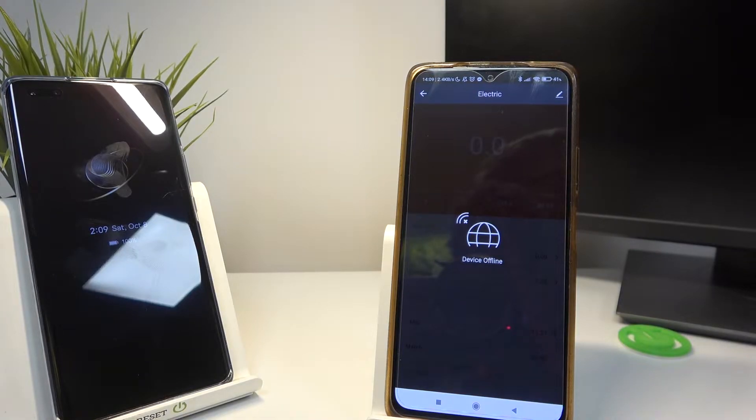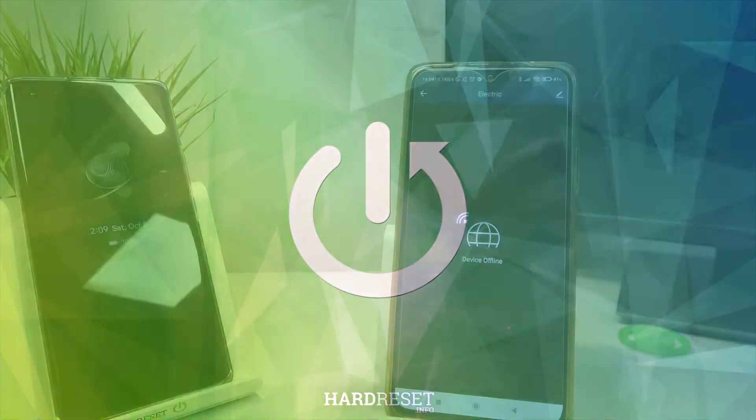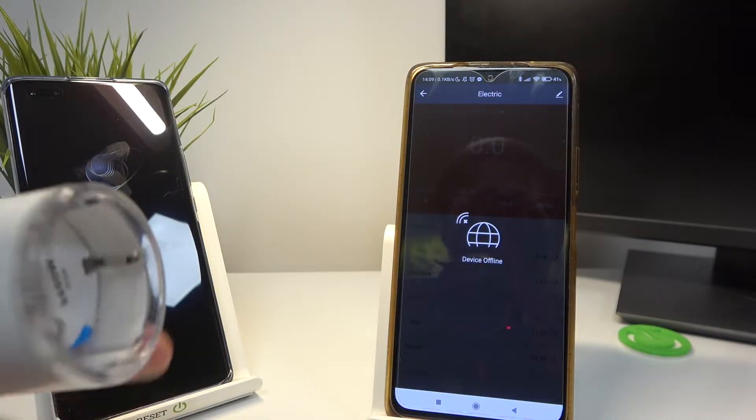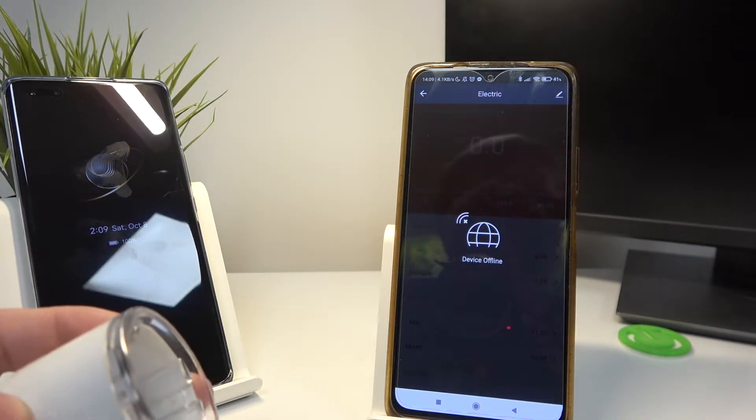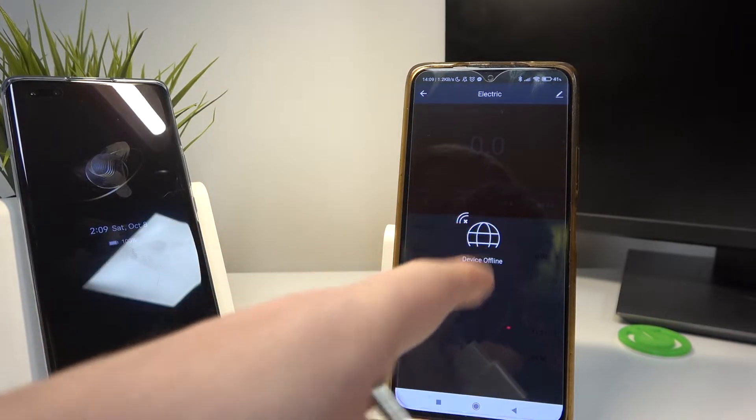Hello, in this video we're going to check the performance of a charger that comes with your Huawei Nova 10 Pro. We can do this by plugging in the charger into this Gossam Smart Socket, which will tell the exact statistics on this device right here.